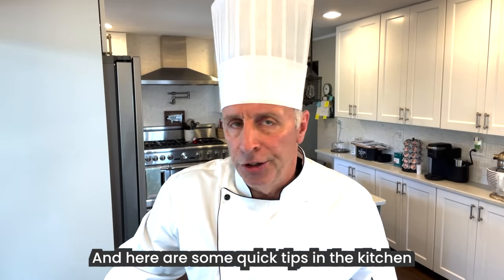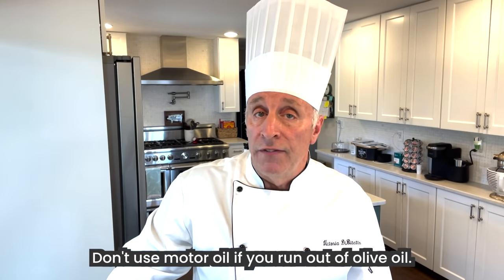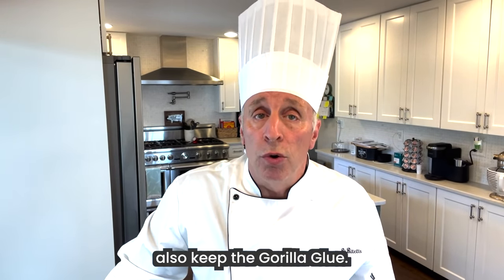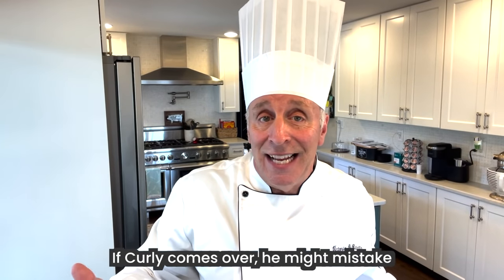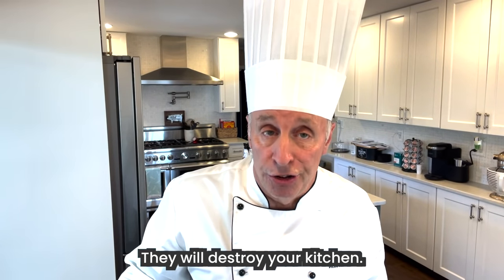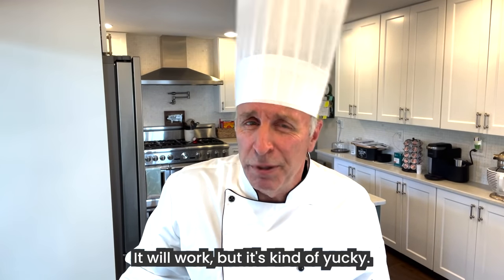And here are some quick tips in the kitchen for all you real dummies. Don't put paper plates in a dishwasher. Don't use motor oil if you run out of olive oil. Don't put syrup in a holder similar to where you also keep the gorilla glue — if Curly comes over, he might mistake the glue for the syrup, and if he's with his brothers, forget about it, they will destroy your kitchen. Don't use underwear as a strainer — it will work, but it's kind of yucky.